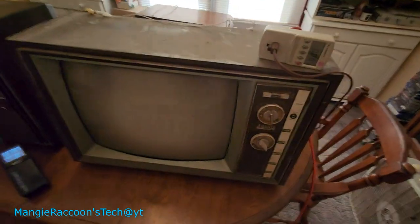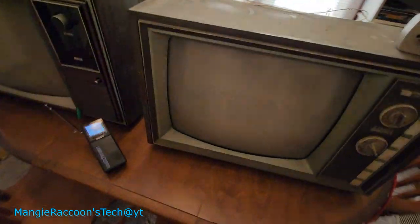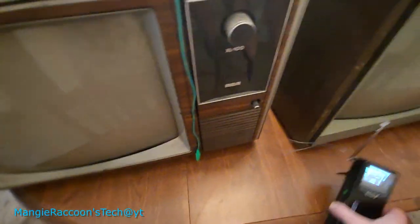I can't wait to work on this. We'll have a new series for this TV. The first thing I need to do is clean the cabinet and give this thing a little bit of love.